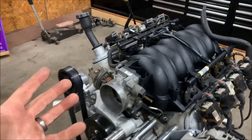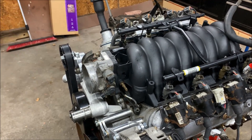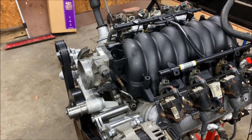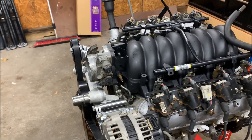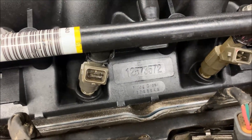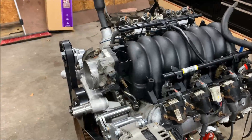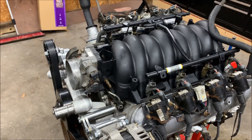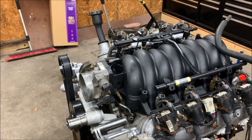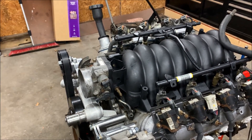This is an LS6 intake. If you're doing something like this, you can get an LS1, LS6, or LS2, but as far as direct bolt-ons to a 5.3, an LS1 or LS6 will drop right on — with a couple of asterisks. The casting number on this one is 12573572. This intake was $550, but it was complete — the intake, the rail, and the injectors. The seller said all the injectors were good, they flow-tested them and put new O-rings on them, and I can verify that looks correct.